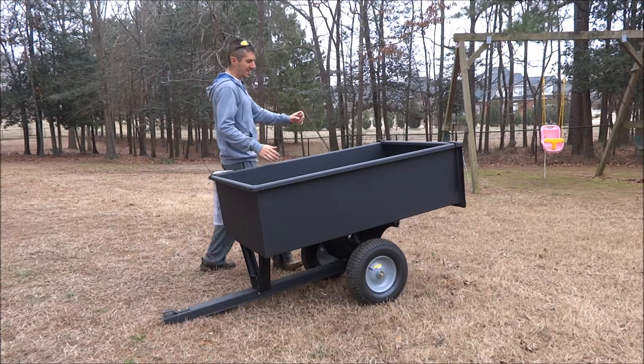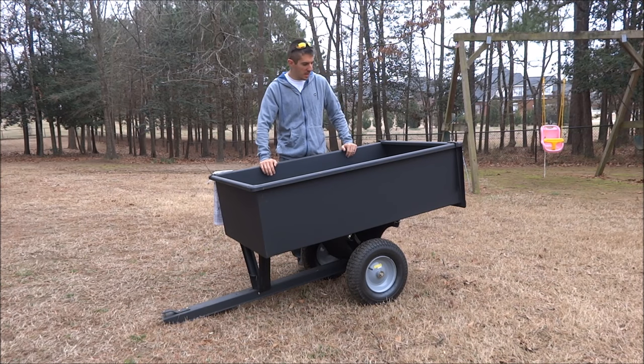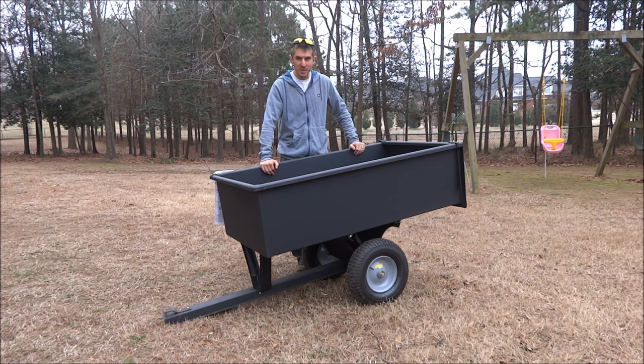This is more of the in-depth part of the review. I'm doing a review on the Groundwork Pull Behind Dump Cart from Tractor Supply. It's rated at 1,200 pounds and it's 17 cubic feet.